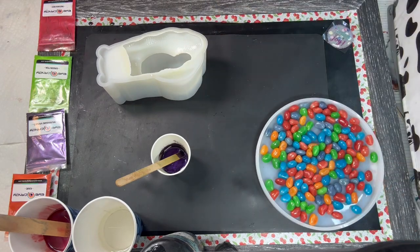This gnat is driving me nuts. Go away. You're going to get stuck in some resin. Go away. Sorry, y'all. It's driving me nuts. It's flying in my face.